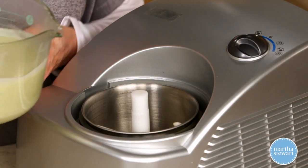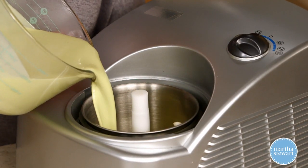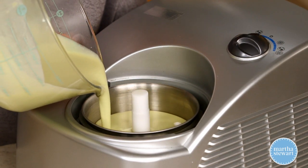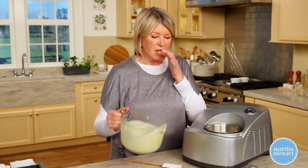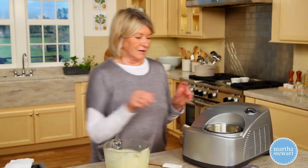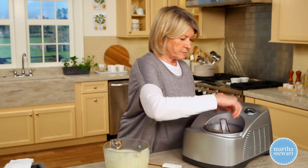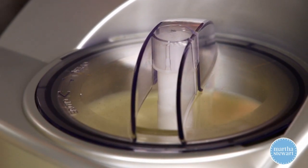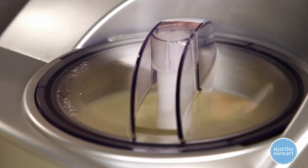Here's our electric ice cream maker. Pour your custard into the pre-chilled bowl, leaving about an inch and a half at the top, so this will have to be done in two batches. Can't stop tasting — it's so good. Get the top on. Chill for a couple of hours before serving, or overnight is even better to develop that great mint flavor.